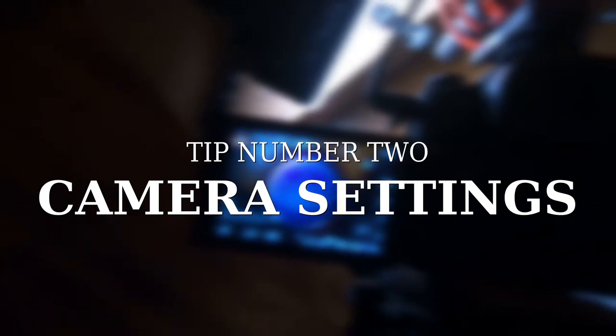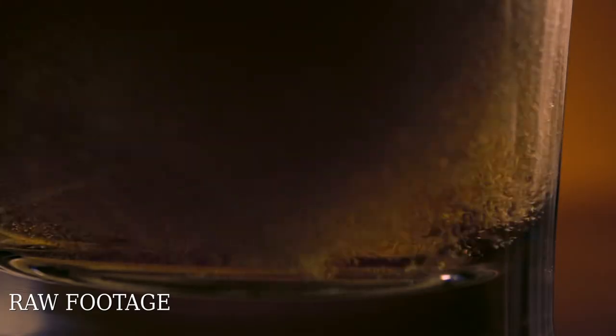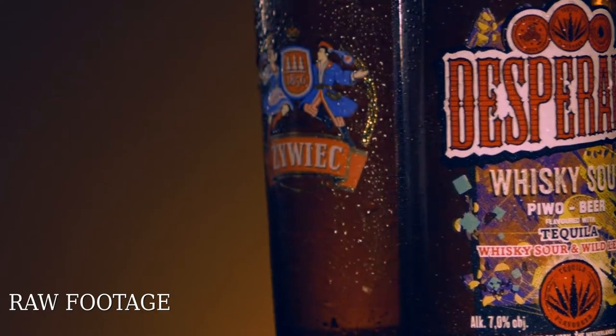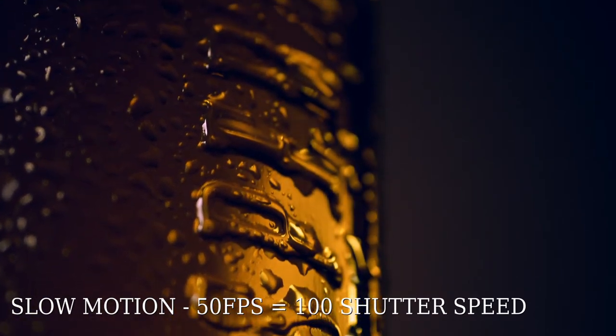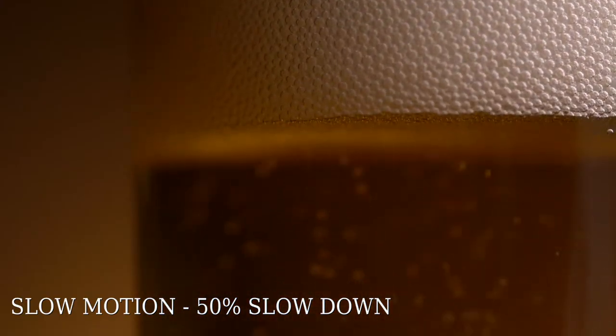Now we're going to tip number two: camera settings. Everything was shot in 4K and 50 frames per second. This frame rate gives me the possibility to speed up or slow down the footage, making the video more dynamic and interesting for viewers. If you want to create slow motion, you need to double your shutter speed relative to your fps — so if you're shooting at 50fps, your shutter speed should be at least 100 or higher.